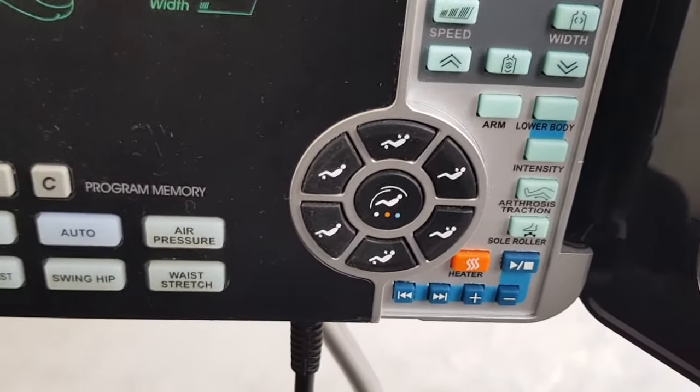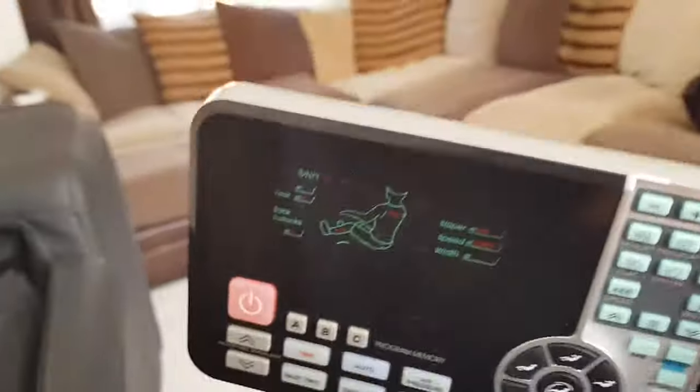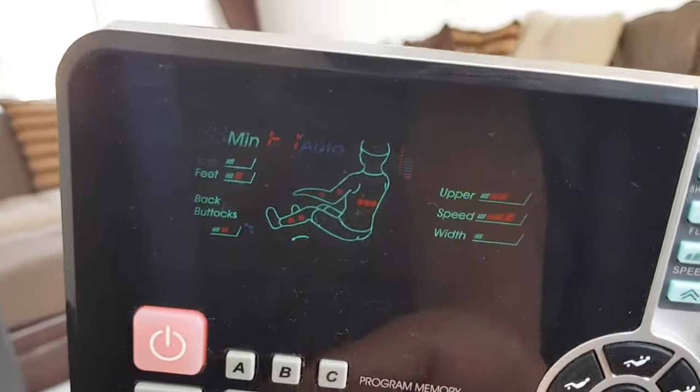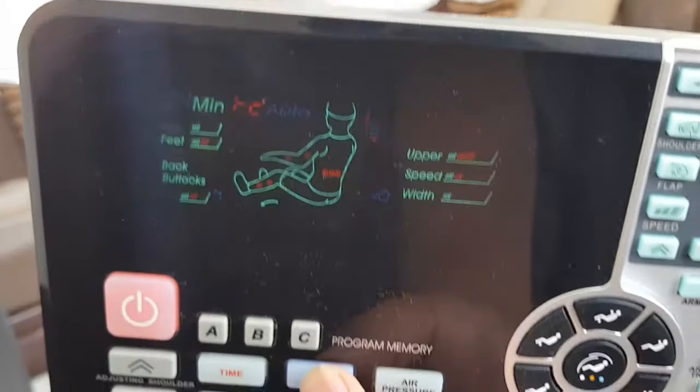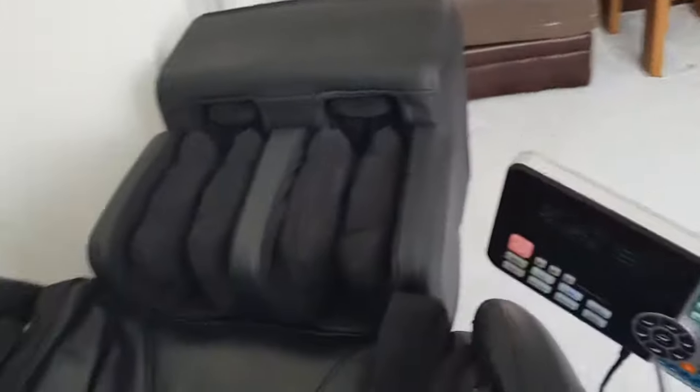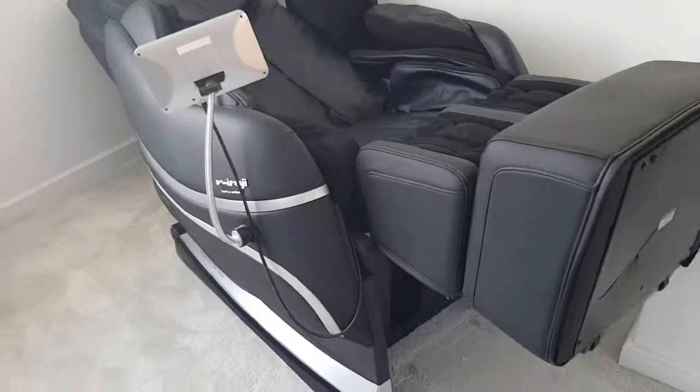You can change the back intensity. You've got auto preset ones as well — F1, F2, F3, F4, and so on. These are state-of-the-art massage chairs.